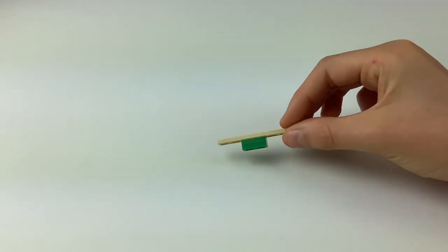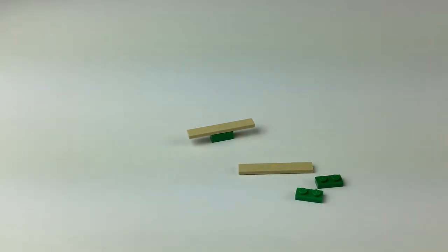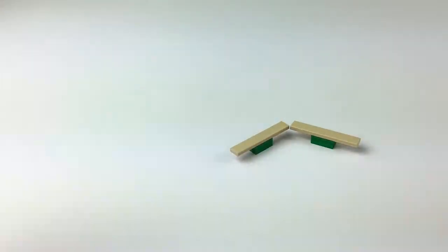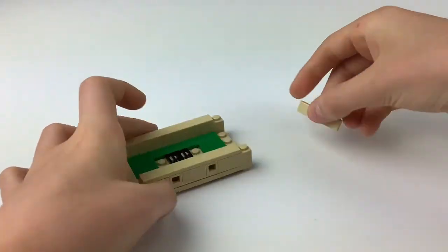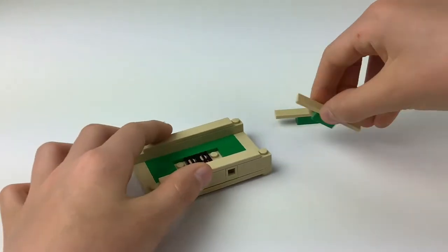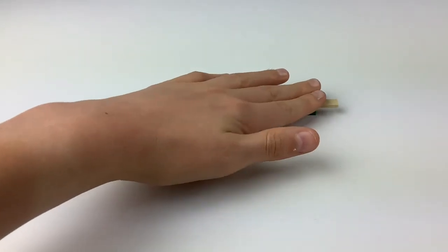The next piece we're going to make is going to look like this, and we're going to need two of them. We'll need our two 1x2 green pieces and then our 1x6 flat light tan piece. Stack these up like that — it's pretty simple. Put those to the side. Next, grab two 1x4 flat light tan plate pieces, bring the main build back in, and put one here and the other one here. We'll use one of the pieces we just made, placing it there, and keep the other one nearby.